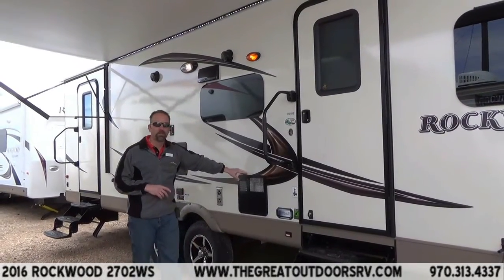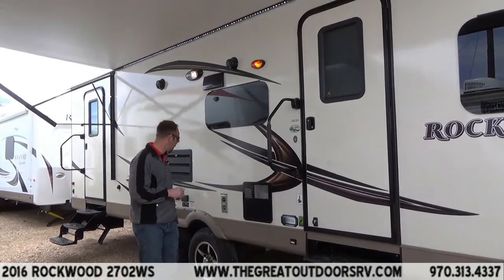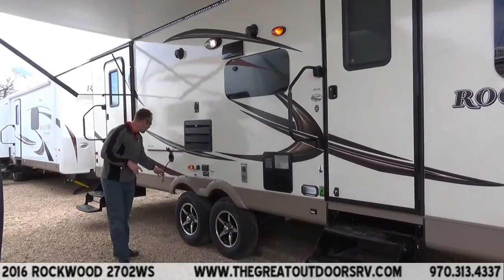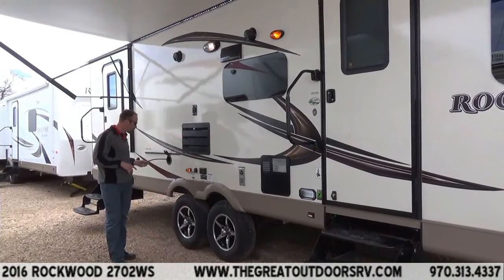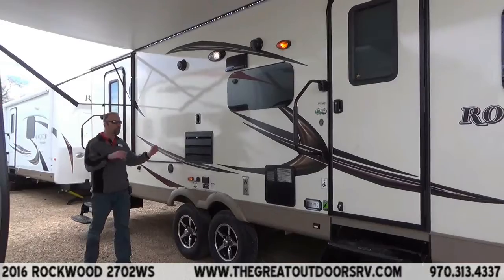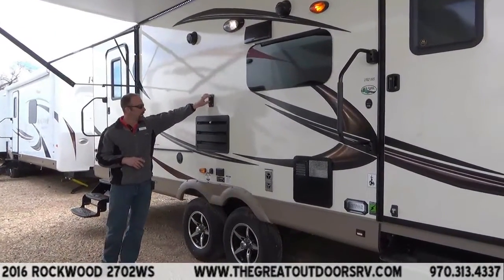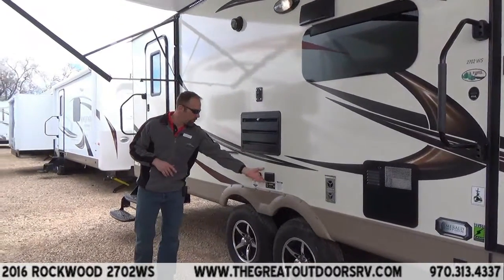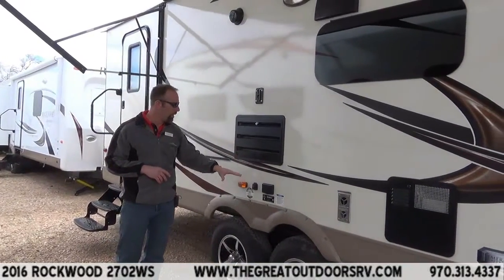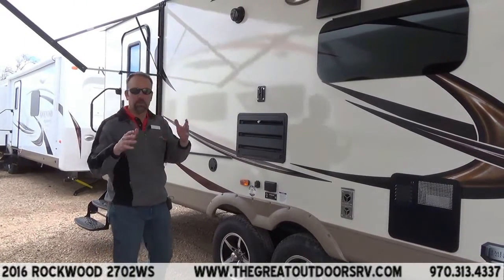You're going to have your hot water heater here as well — electric or gas option, whichever you decide. Of course with every Rockwood, it comes with an outside grill, so your propane adapter is going to be right here. It also comes with a prep station along here. You can take the 32-inch TV from inside, bring it out here, clip it on, run your 110 power and your satellite or local TV — whichever route you want — and actually be cooking out here, watching TV under a nice awning, visiting with friends or family.